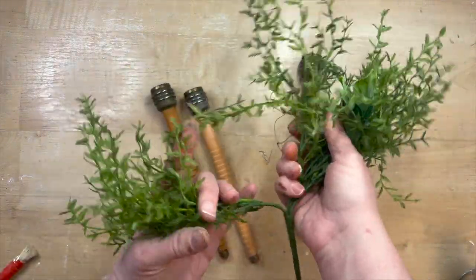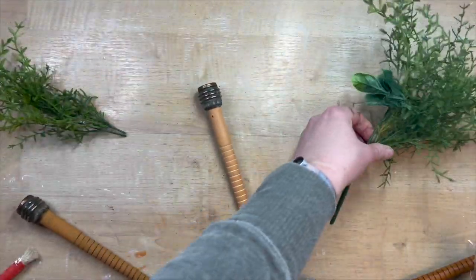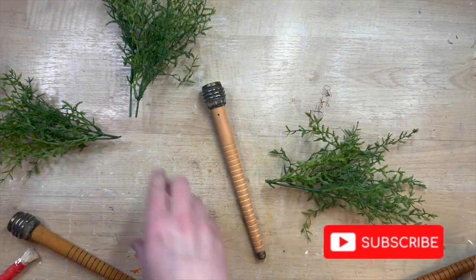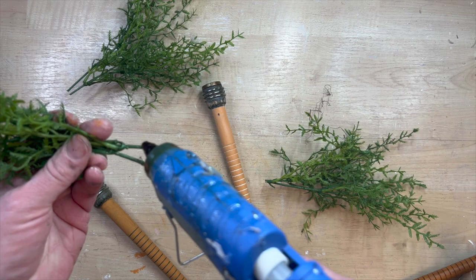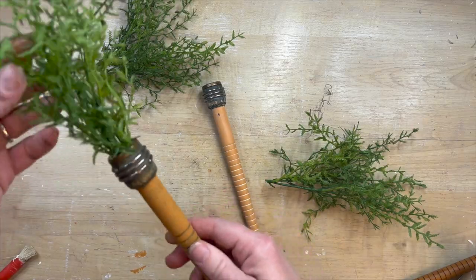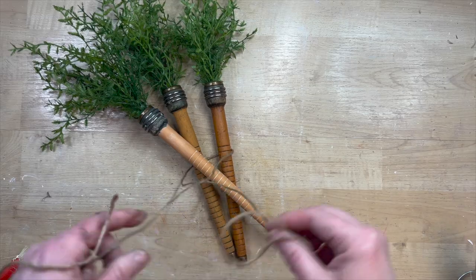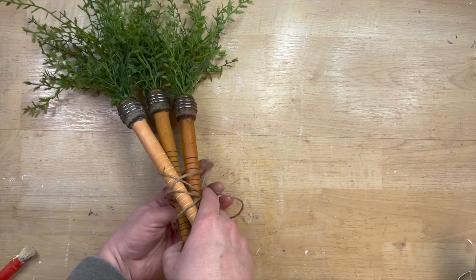This is just some greenery from Hobby Lobby that I picked up — over in their faux fruit and veggie section — and I felt like it looks a little bit like the ends of a carrot. So they fit right down into these little spools. I use a little bit of hot glue, shove it right down in, and that is it. I mean, that is so simple. Look at how cute those are — they really do look like carrots, it's almost like they were meant to be that way. So I take some twine and make a cute little bundle, wrapping it around a few times and tying it off in a knot, with the top one a little askew.